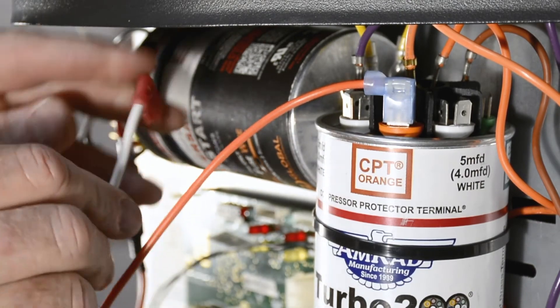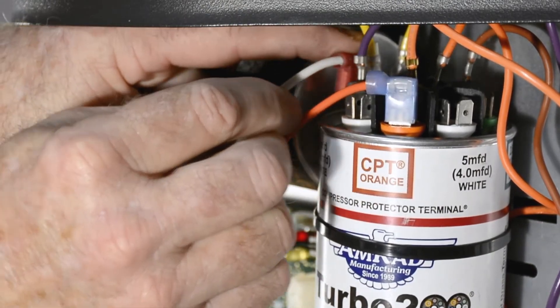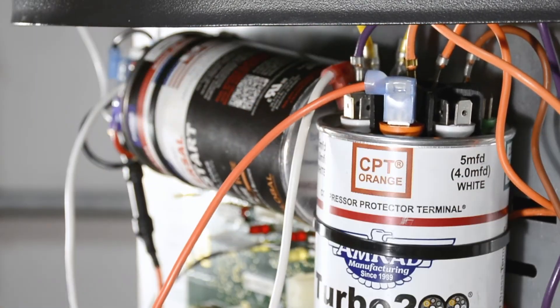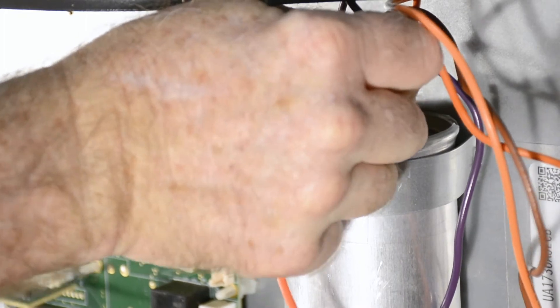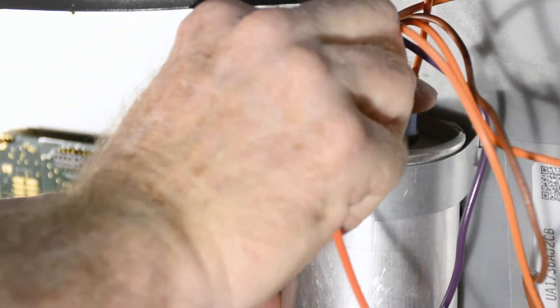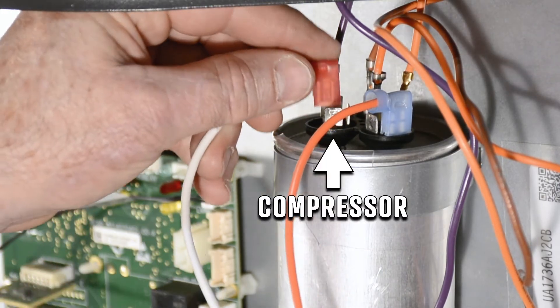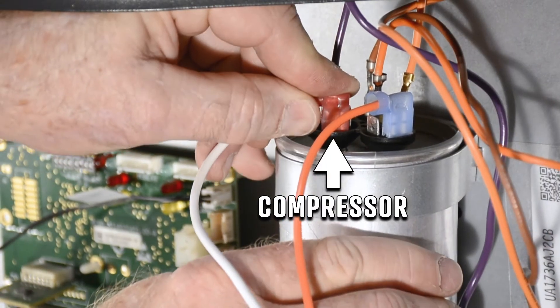Attach the other wire of the EXT to the highest used Herm Compressor Value Terminal on the Turbo — in this case the 25MFD terminal. If the motor run capacitor you're using does not have a CPT, attach the CPT Fuse wire to the common terminal of the motor run capacitor and attach the other wire to the Herm Compressor Terminal of the capacitor.